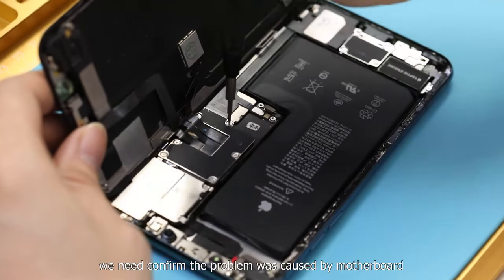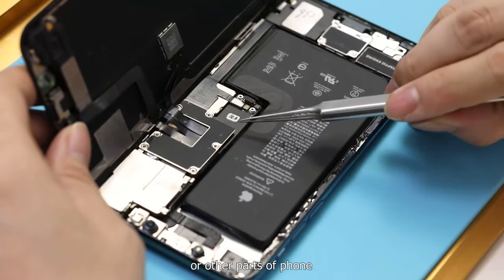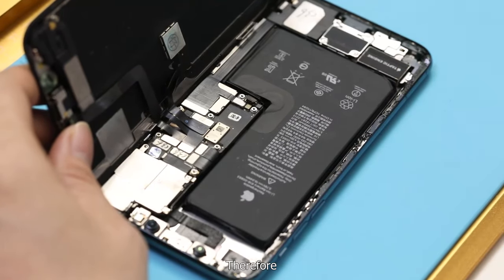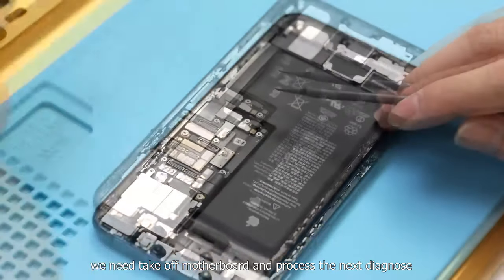In this case, we need to confirm whether the problem was caused by the motherboard or other parts of the phone. Therefore, we need to take off the motherboard and proceed with the next diagnostics.